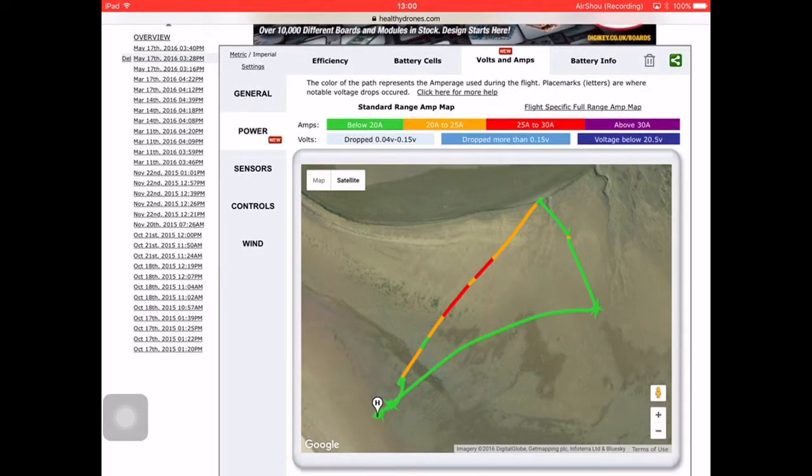I flew away at about quarter stick, which was no more than 10 miles an hour, turned left and came back as fast as I could. The fastest speed recorded was around 27.93 miles an hour. The green indicates a power draw of 20 amps or below, orange indicates 20 to 25 amps, and the red — where I hit burst speed reaching 27 miles an hour — shows a power draw of 25 to 30 amps.